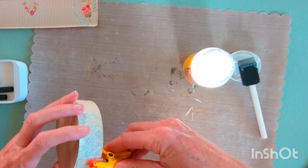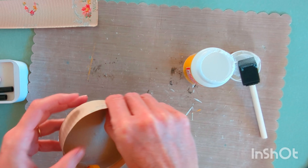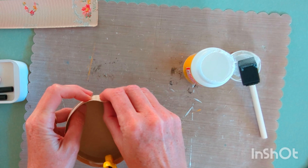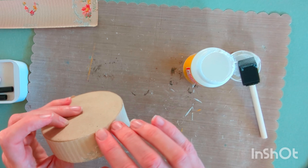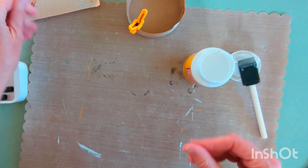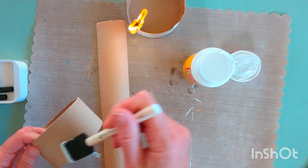I'm going to use these little clamps to make sure that all the paper adheres nicely. If you don't have little clamps you can use clothespins or large paper clips. Then do the same thing to put the paper around the side of the box.